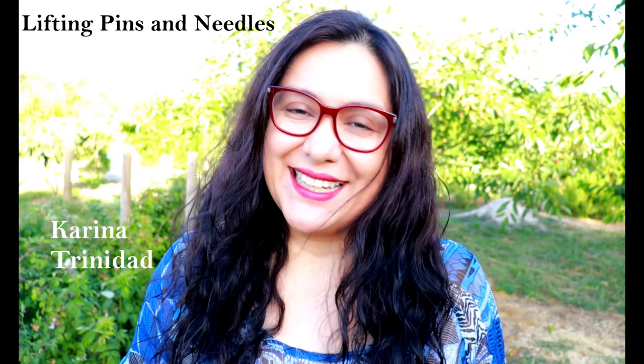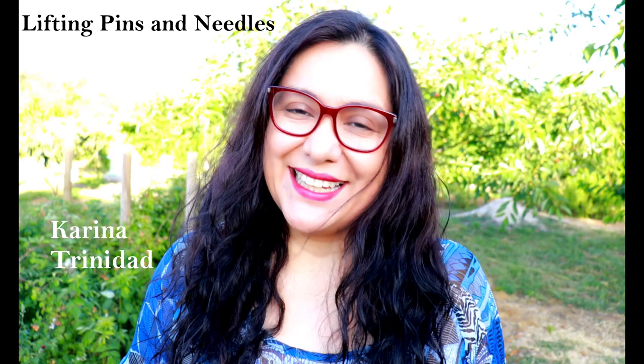Hi sewing friends, I'm Karina. This is Lifting Pins and Needles, a channel all about sewing. In this channel I bring you two videos a week, full of practical sewing. With every single video my goal is that you can take something away for yourself that you can use in the future.